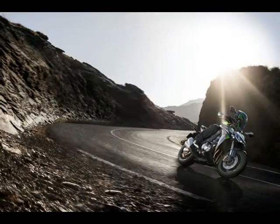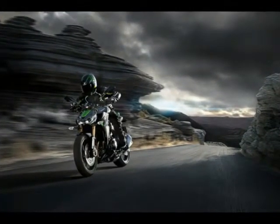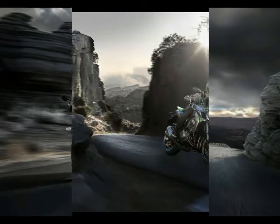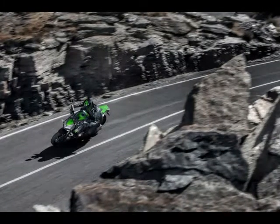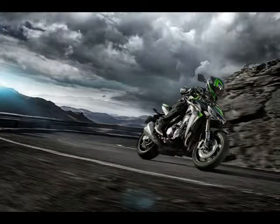Smashing, that is. On the tech side, the Kawasaki Z1000 Special Edition seems to be unchanged from what the base model offers: a liquid-cooled 1,043 cc four-in-line engine which can deliver 142 hp at 10,000 rpm and a maximum torque of 111 Nm at 7,300 revs, mated to a 6-speed transmission actuated by a wet multi-disc manual clutch.